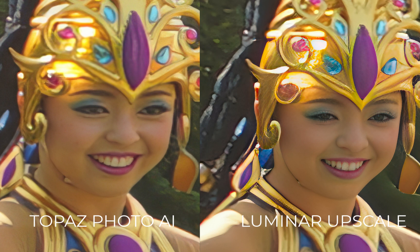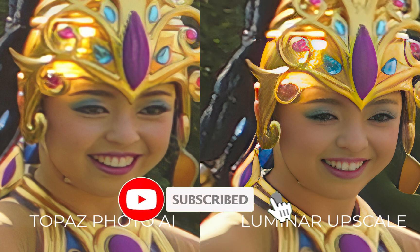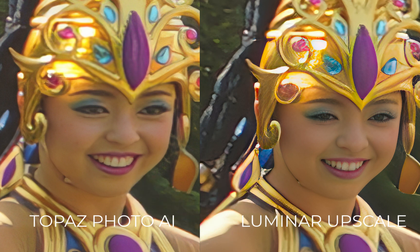I hope you found this slideshow comparison useful. Let me know which upscaler you used and which upscaler you thought was the winner — write it down in the comments, I'd love to hear from you. Don't forget to like, subscribe, and share to help keep the videos coming. Until the next video, bye for now.